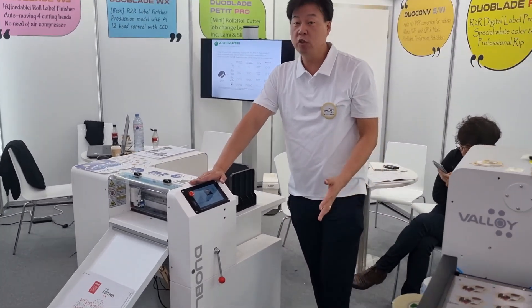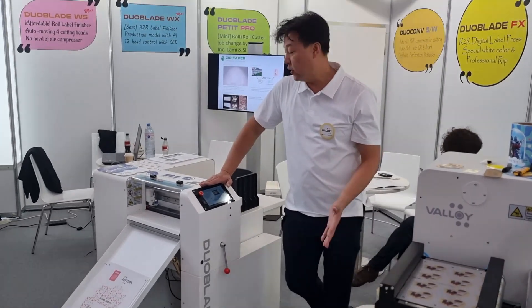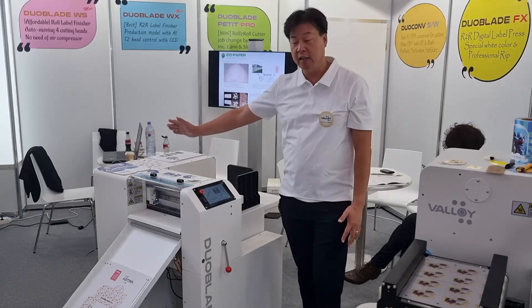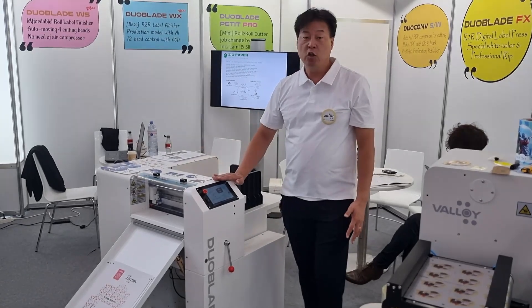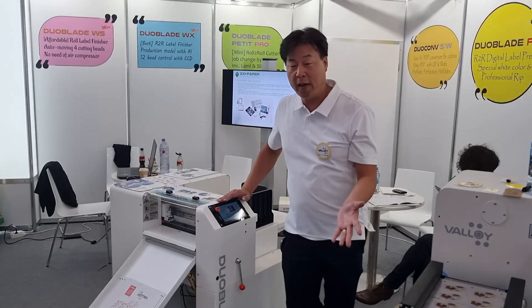The FX model uses the same body as the Cublet L, but it is a completely different machine. It has new sensors, new monitors, and a new computer inside. We can use different kinds of tools: a full cut tool, half cut tool, pressing tool, or pen tool.